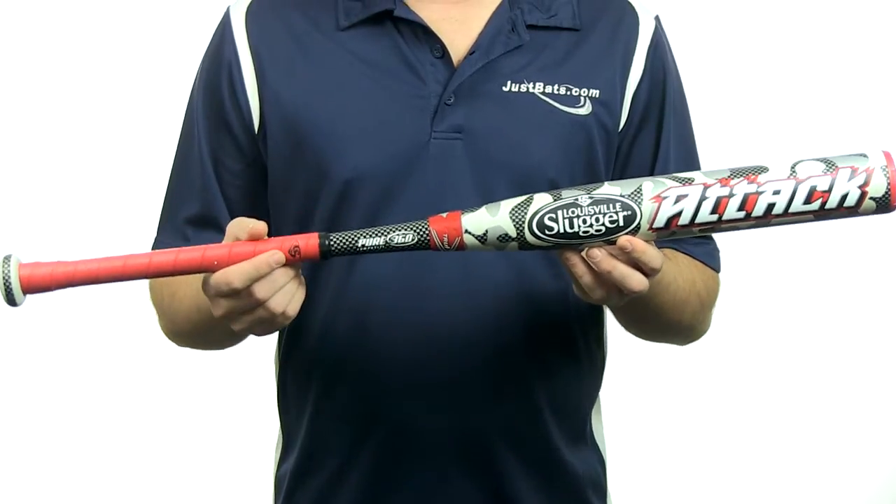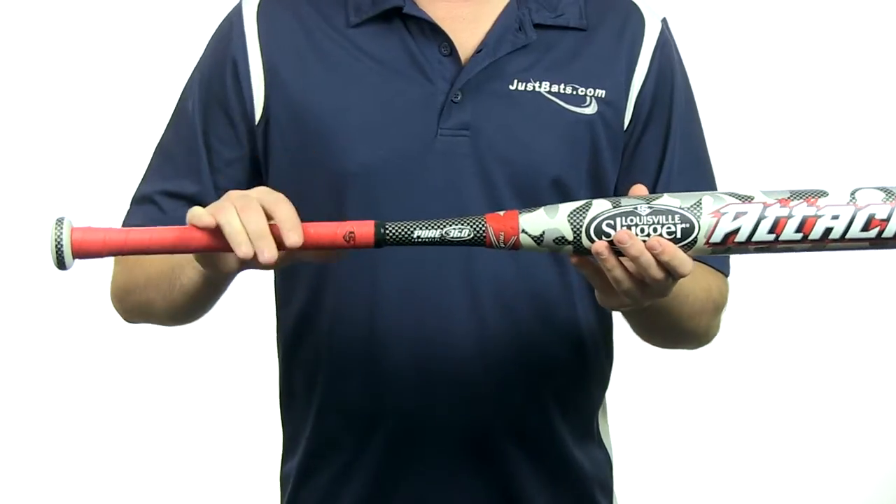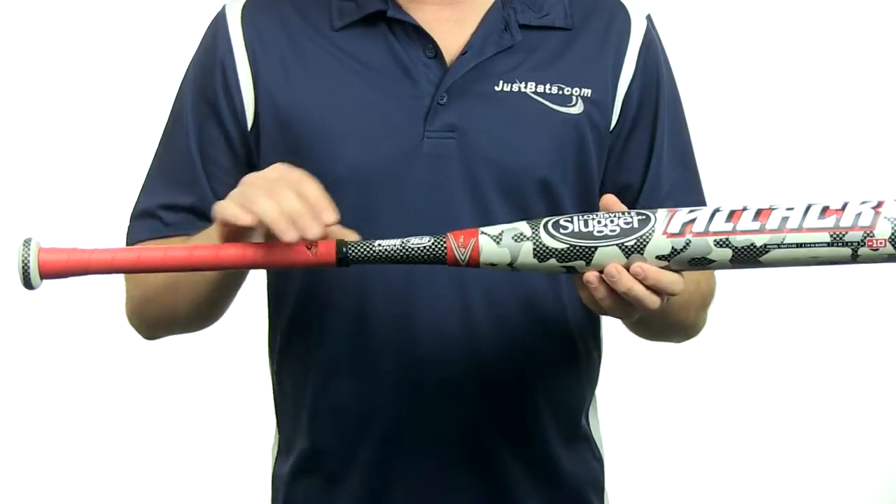This bat features a drop 10 length-to-weight ratio with a 2-5/8 inch barrel diameter and a 31-32 inch tapered handle. It also features the new USSSA 1.15 BPF stamp.